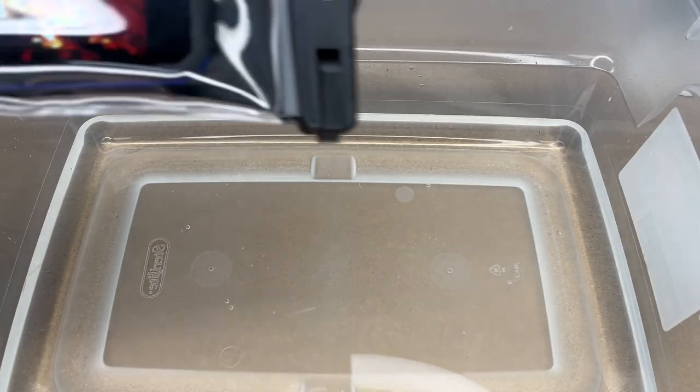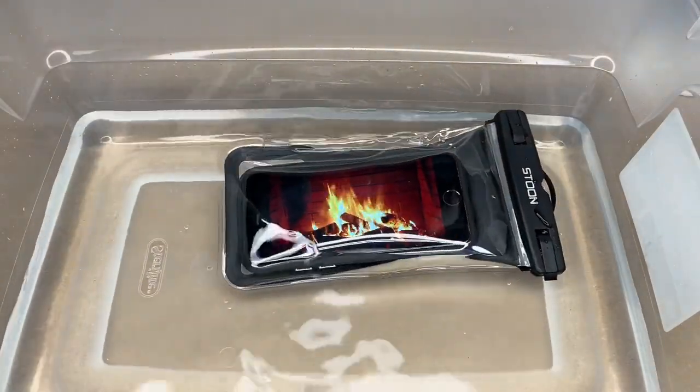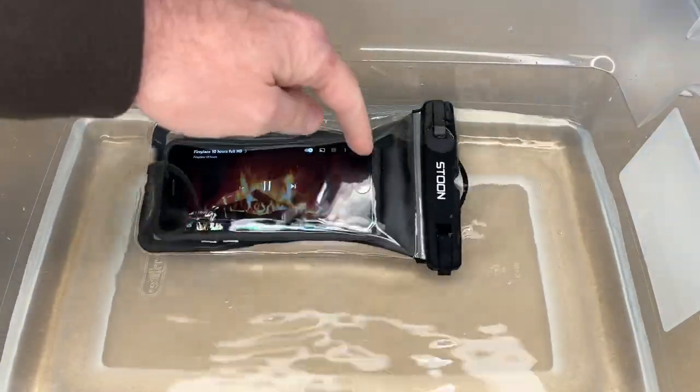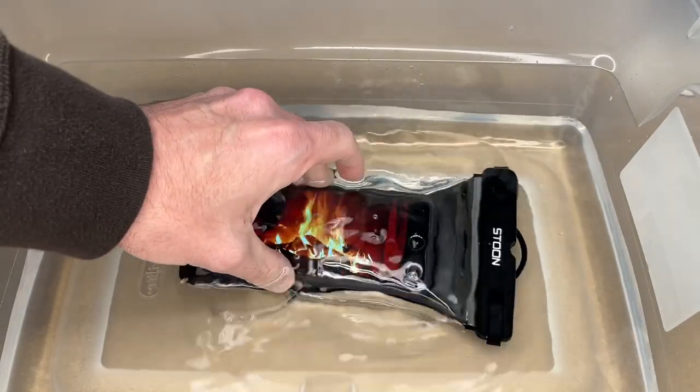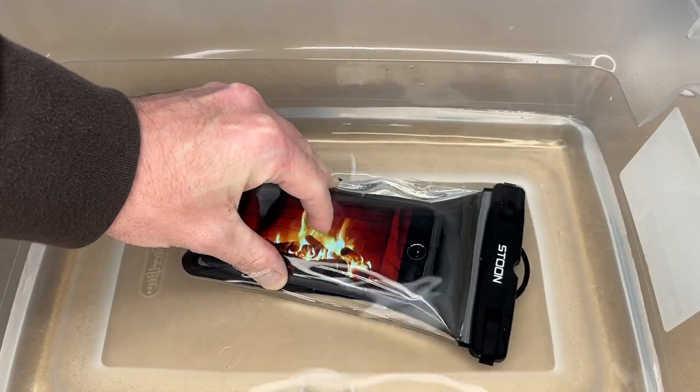I have a tub of water here to demonstrate that this does float. I'll put it in — and you can see it is floating. If I press it under the water so it's completely submerged, I can still use the touchscreen.